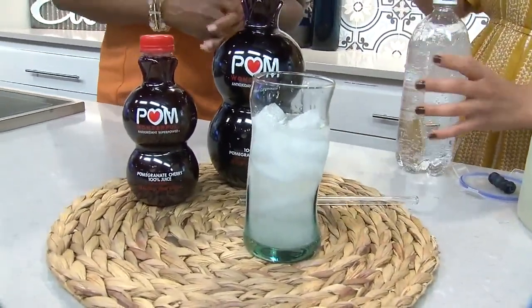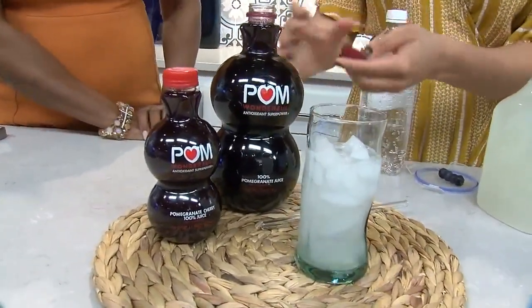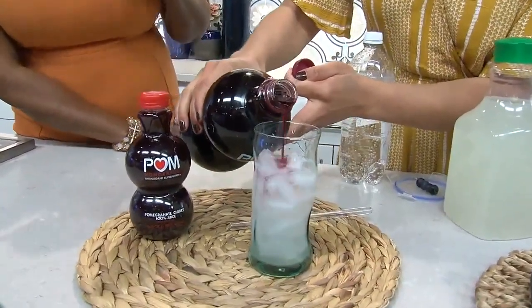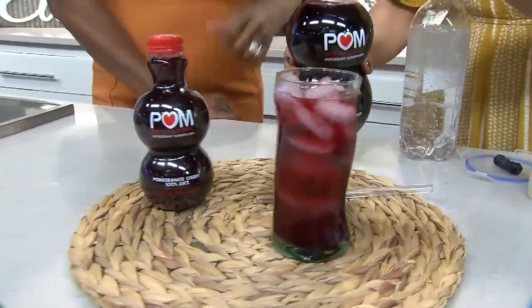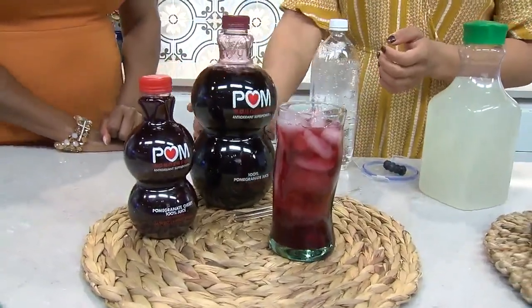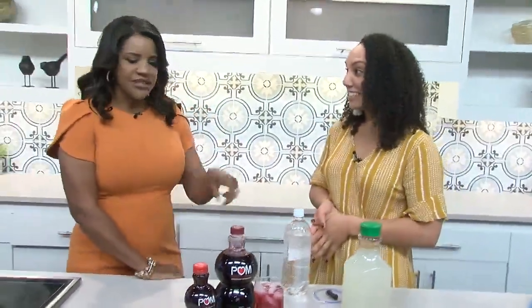And then the most important ingredient is POM Wonderful. I always have POM in my fridge — it is literally our go-to drink in my house. Our kids love it; it tastes good and it's healthy. You don't even necessarily know that it's healthy because it tastes so good. Sometimes mocktails are made with green tea, but I use POM Wonderful because it has four times more antioxidants than green tea. And you just blend it up.